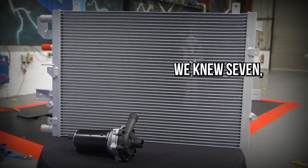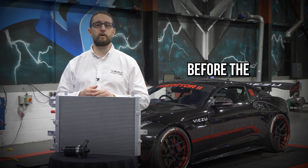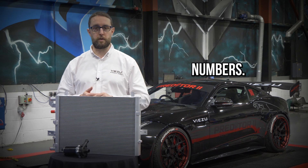With the charge cooler on there, we can do seven, eight, nine, ten runs back to back on the vehicle before the thermal management of the ECU strategy starts to interfere with the power output and starts to reduce those optimum numbers.